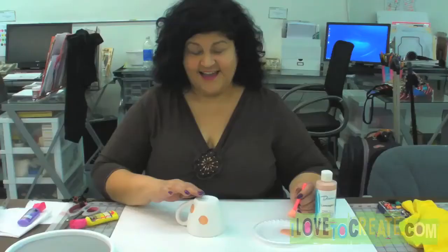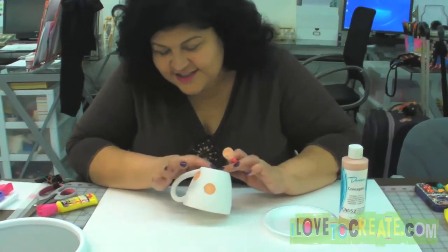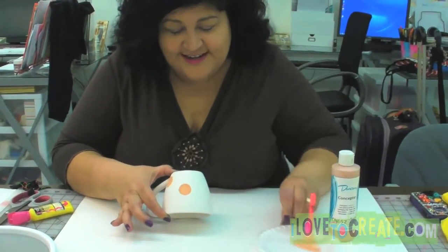Quick tips! Are you ever working on a project and you don't know which way to hold it because you don't want to get your fingerprints all over it? Well, now you can calm down.